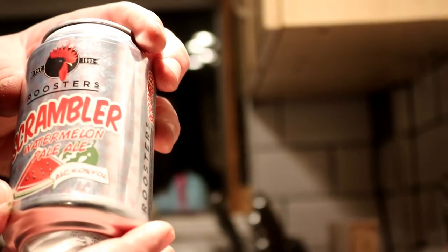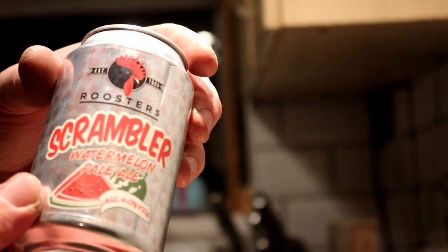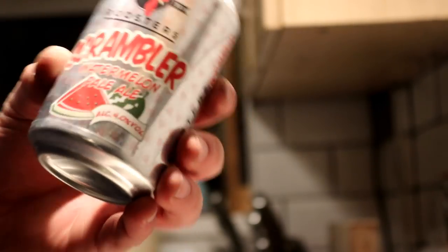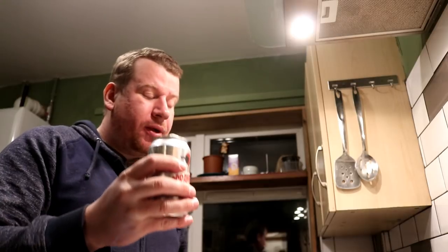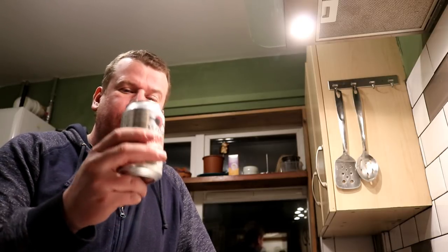Scrambler from Roosters, which is a watermelon pale ale at 4%. Never had that before, so I think we'll give this a whirl. It does have watermelon flavour, but I would say it's a very weak, hot flavour - if you had something like Club Tropicana and watered it down twice, diluted it by two times its volume, you'd get this kind of flavour. Nice though, it's nice though.